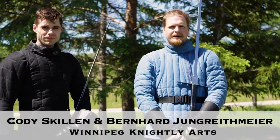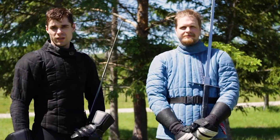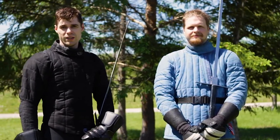I'm Cody Skillen. My name is Bernhard. And we're here representing Winnipeg Nightly Arts at the Manitoba Highland Gathering 2020.